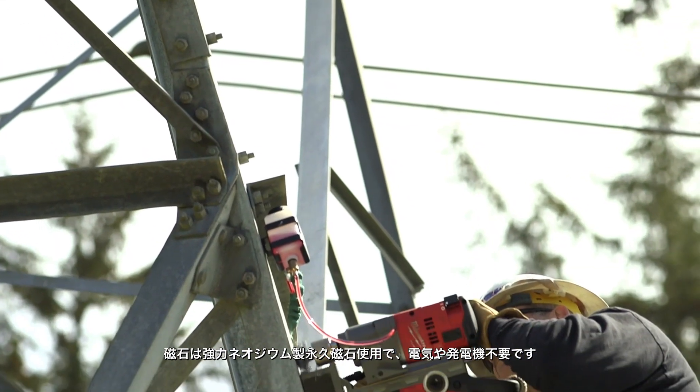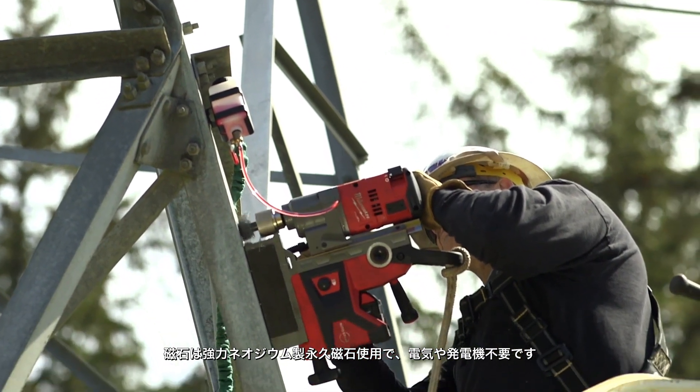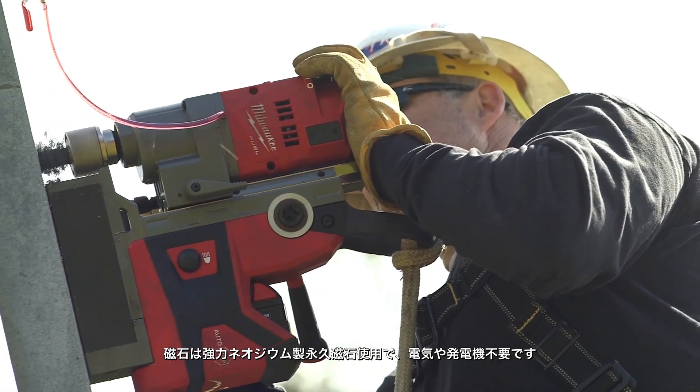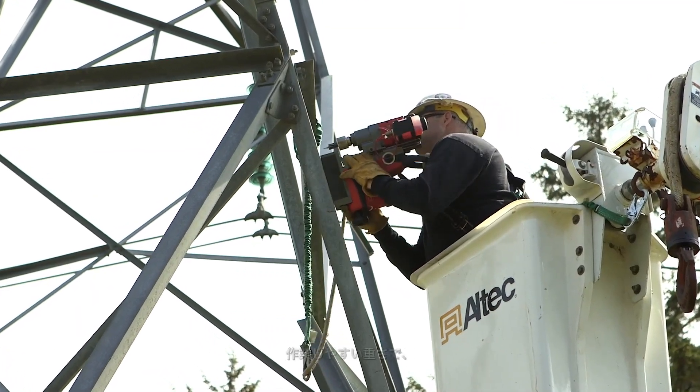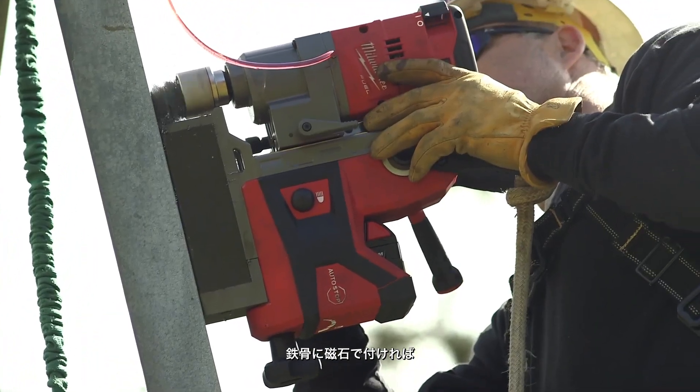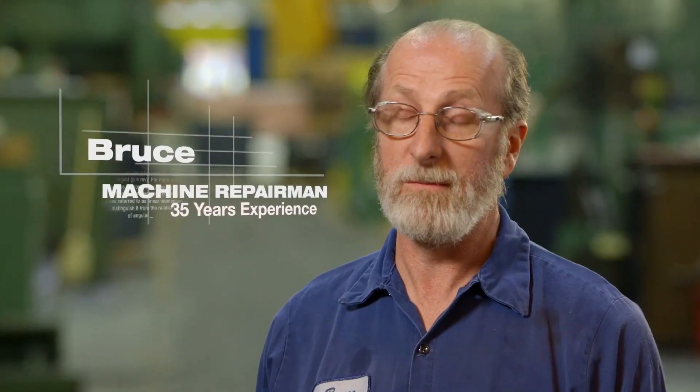The magnet itself is independent. It doesn't need a generator or an extension cord to keep the magnet engaged. It's right down to a one-man operation. The weight is amazing — you stick it to the tower, it holds great, it drills beautifully. I was really pleased to see how strong the magnet is and also how powerful the drill is itself.